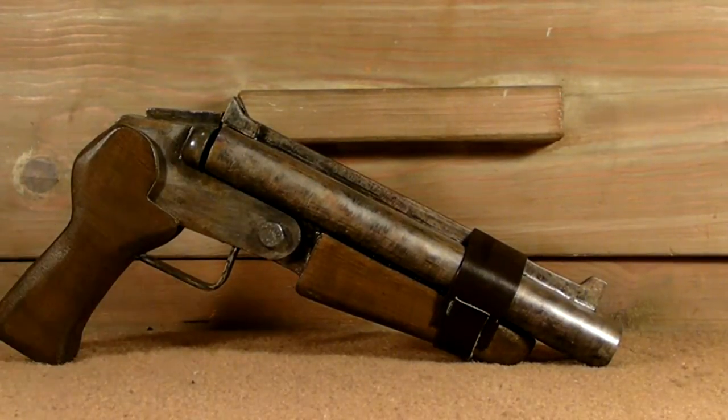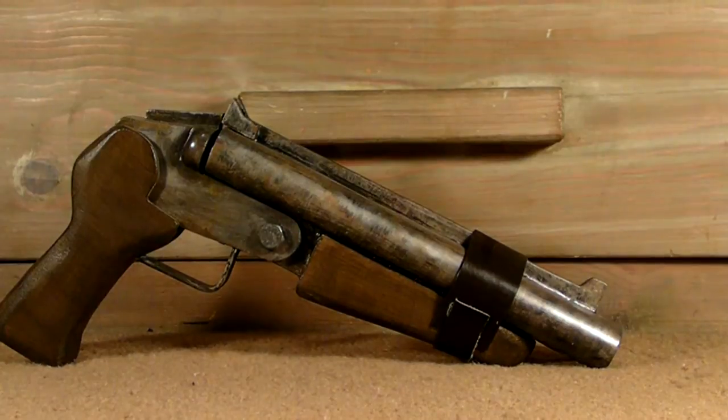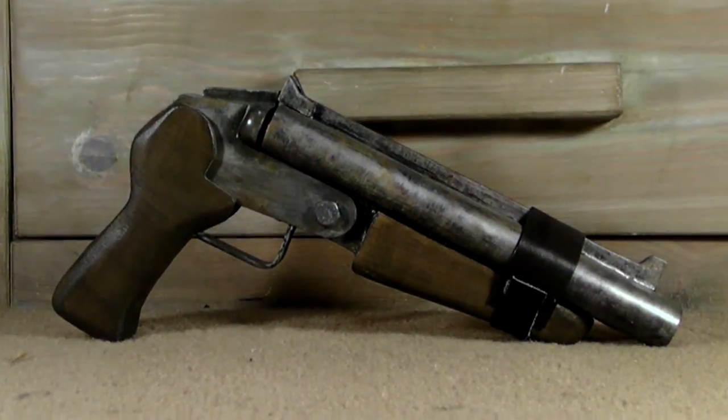That's really all there is to say about this prop, so thank you very much for watching. This has been my Fallout 3 sawed-off shotgun.